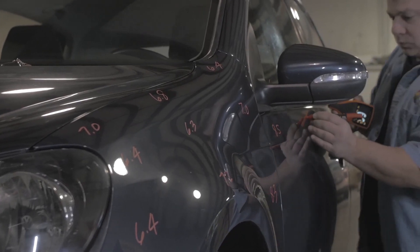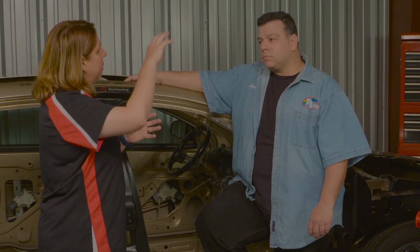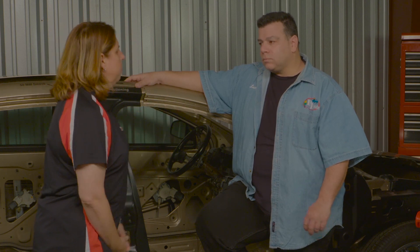That first forensic pass with the film thickness gauge tells me where to look behind the panels, and it also shows exactly what the shop had painted and not painted. On the estimate we had: replace quarter, replace door, blend front door — but we found it looked like the paint went further down into the front fender. We also had some blend aperture issues. Can you explain that?